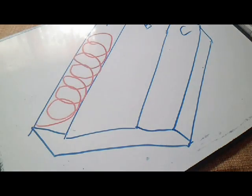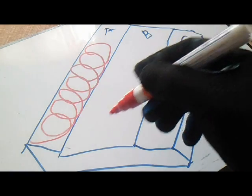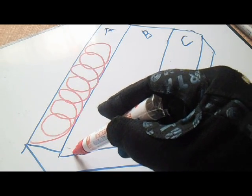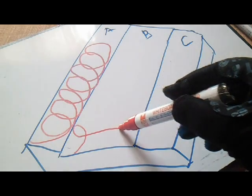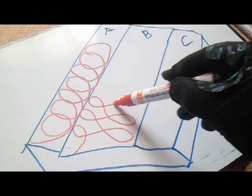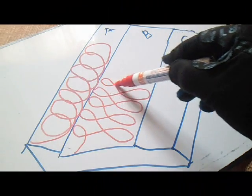Next one — B — this is a figure 8 motion. From the figure 8 motion we will make an 8. For example, this is our welding stick — start here and then make a figure 8 motion.